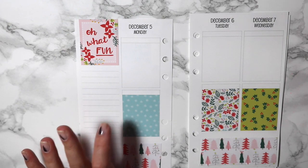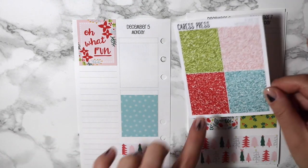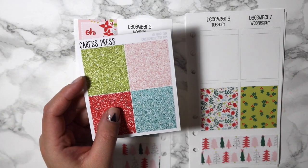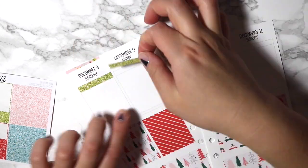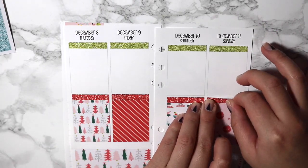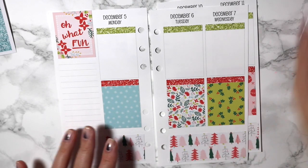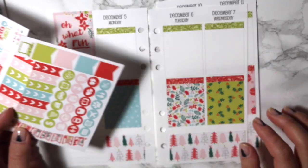I think for my headers I'm going to go ahead and use the glitter ones. I'm just torn as to what color I should use. I'm going to do the red across the bottom and the green across the top so I can knock out those Christmas colors. That's done. And then I think I want to do the checklist — I already cut them, so I'm just going to go ahead and put those down.